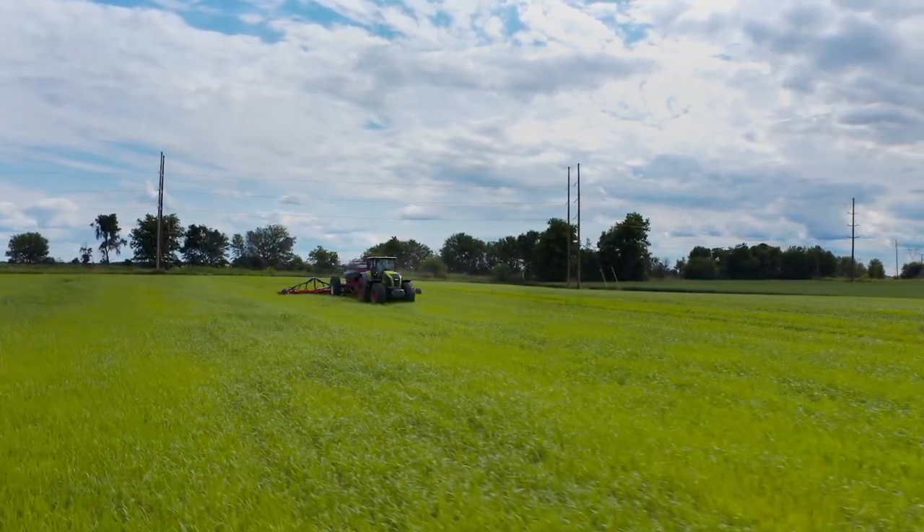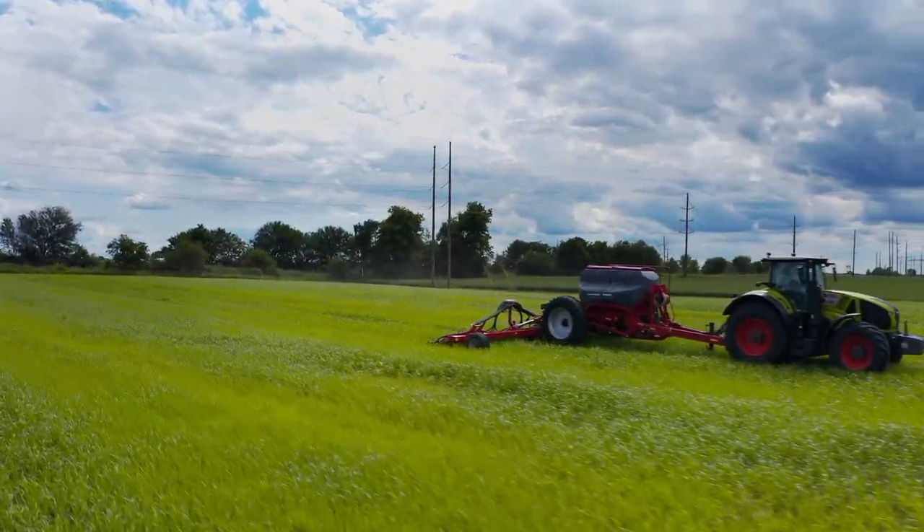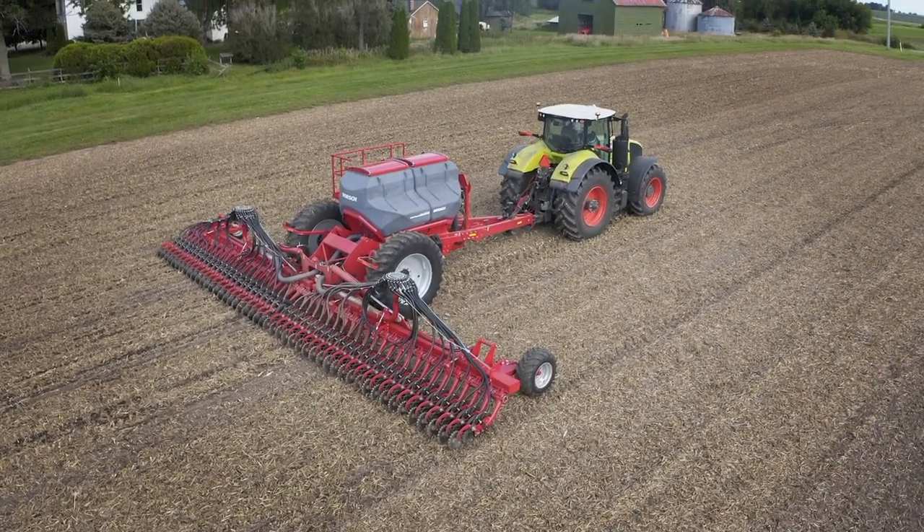Avatar SD40 is the simplest, most precise, and most versatile seeder which requires minimal maintenance, low horsepower, and will achieve the seeding goals in your farming operation without compromise. Let's break down why this machine will benefit you on your farming operation. Let's start with the simplistic operation of the Avatar SD40.